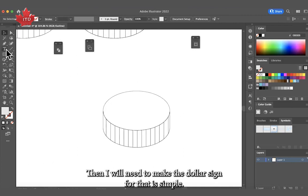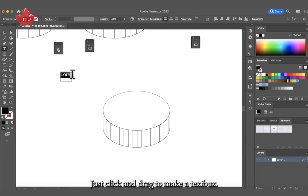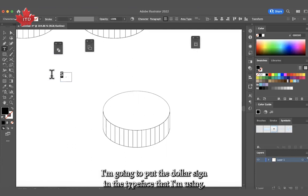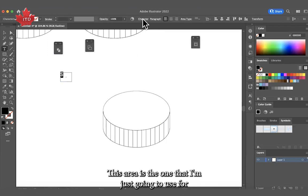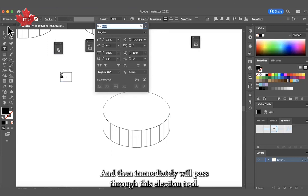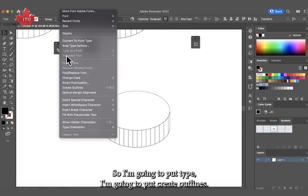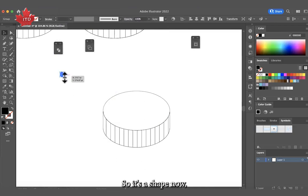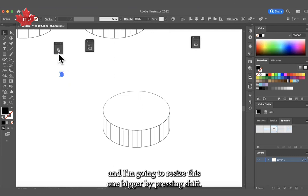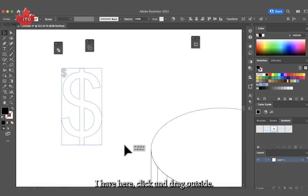Then I'll add the dollar sign. I'll use the Type tool — just click and drag to make a text box, type the dollar sign, and the typeface I'm using is Arial. Then I switch to the Selection tool, select the text box, and go to Type > Create Outlines so it becomes a shape. I'll resize it bigger by pressing Shift and dragging one of the borders.